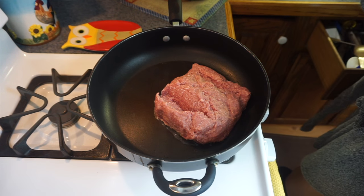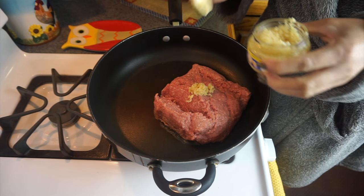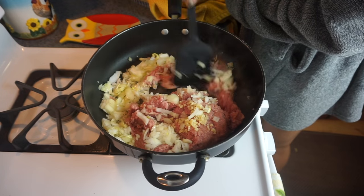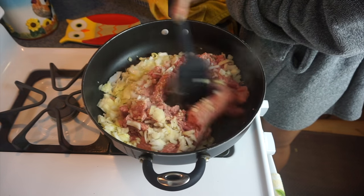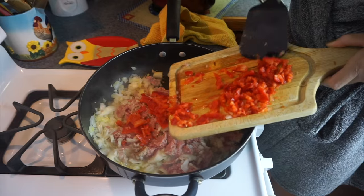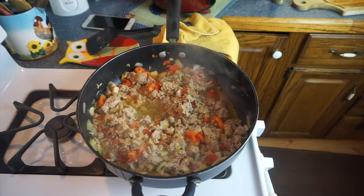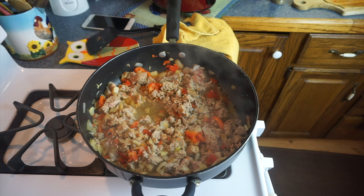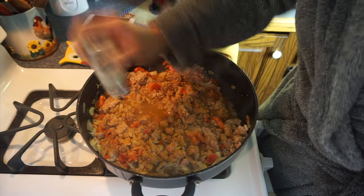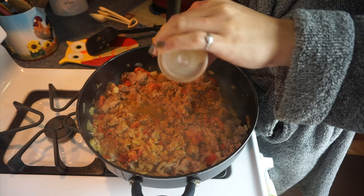We're going to start off browning our turkey. I just have the heat on low here and I'm adding my garlic to the pan as well as the onion, then I'm going to spread it apart so it's not as chunky — we want it to have that ground beef feeling. Then we're going to take the red peppers, chop those up, and put them in there as well. Red peppers are so sweet and delicious. I'm putting on my flavor god everything seasoning with some pepper now.